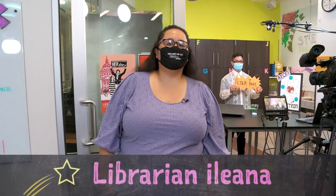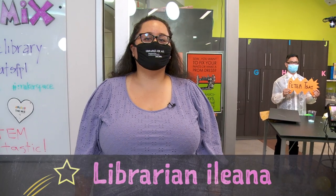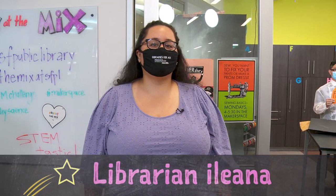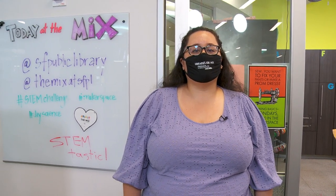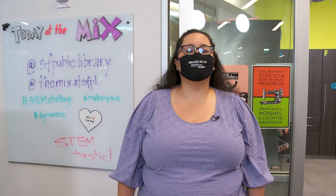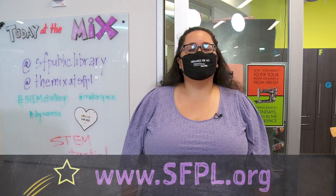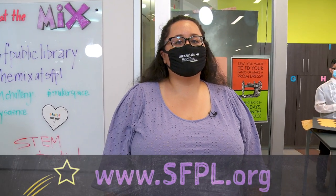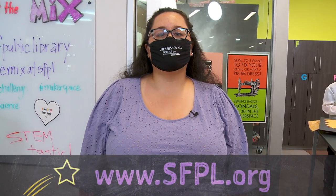Wow, Joseph, that was electrifying! Thanks so much for sharing how you can experiment with household items to learn more about static electricity. And I appreciate you noting Asian-American inventor Peter Tsai and his role in COVID-19. So keep experimenting — be sure to check out sfpl.org/stemchallenge for resource lists, and stay STEMtastic.